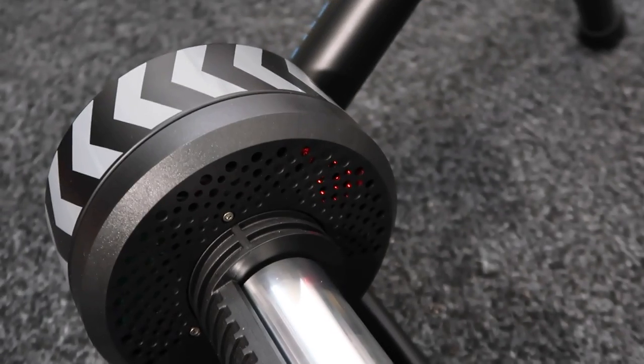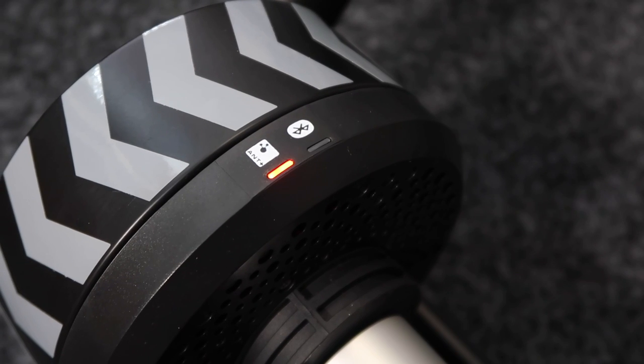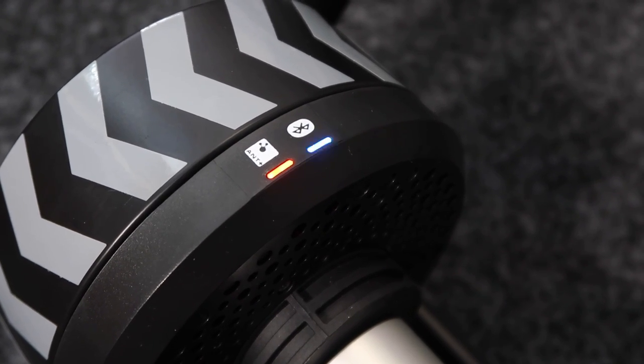And the lights. The older unit had the lights internal to the system, so you could see it was turned on and flashing. Now the lights are on the back and you can clearly see what's going on.